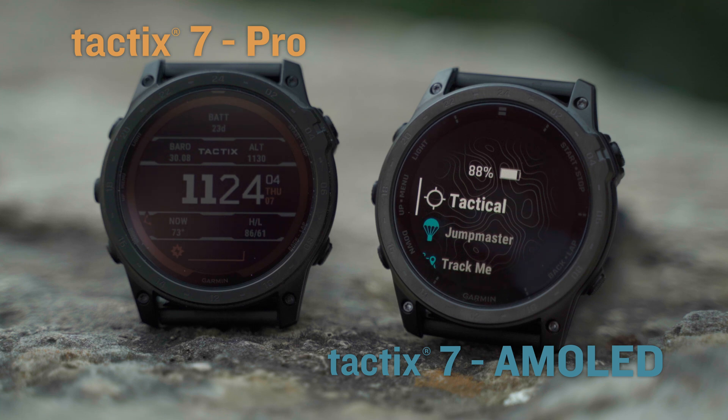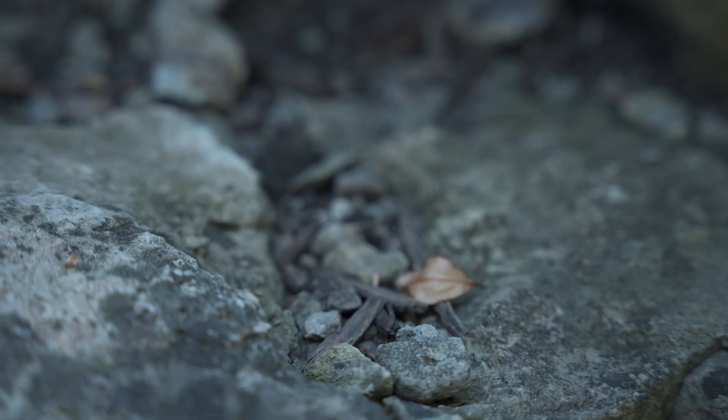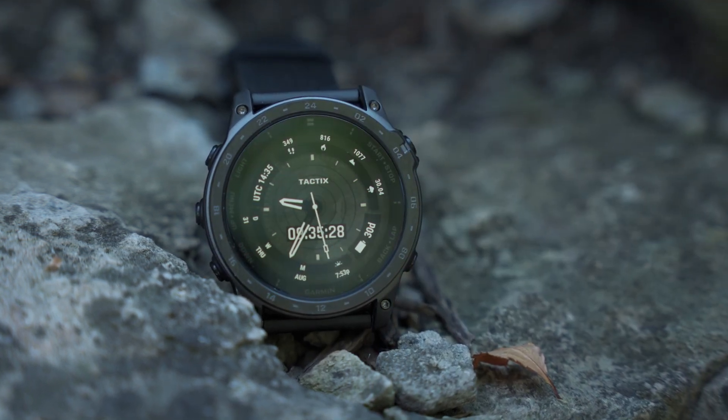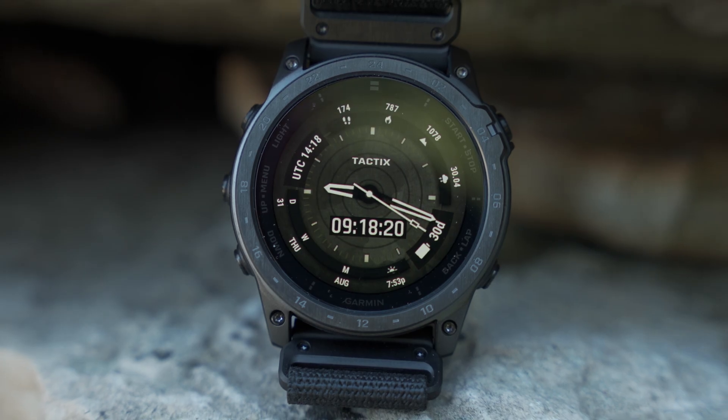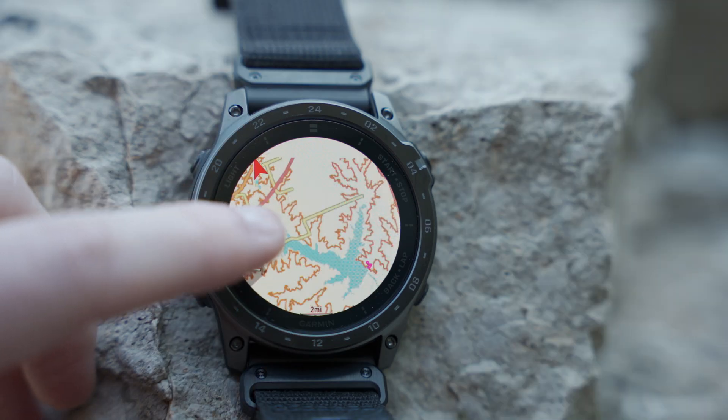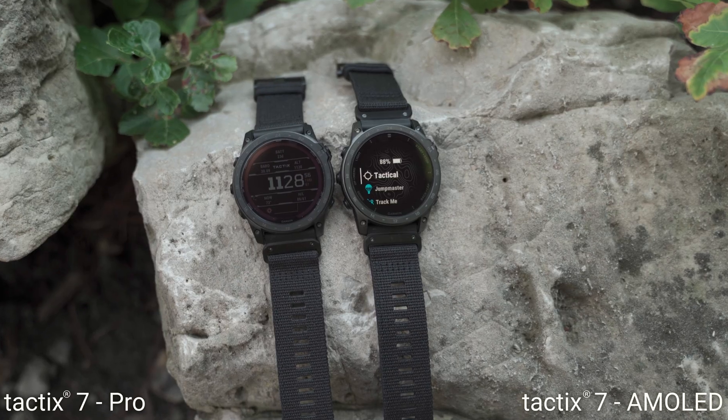I know what you're thinking — the words tactical and bright shouldn't be in the same sentence, but hear me out. The Tactic 7 AMOLED Edition is a multi-sport smartwatch built for the field, with specialized tactical features, as well as mapping, music, advanced training features, and of course, a bright display.